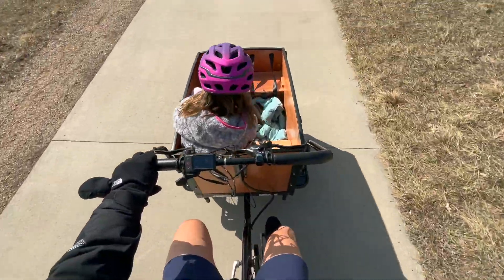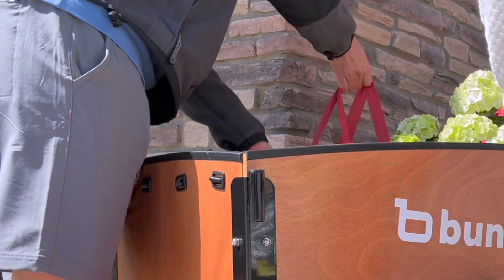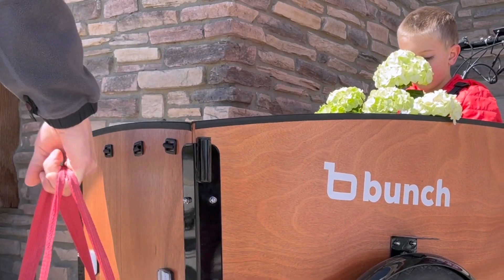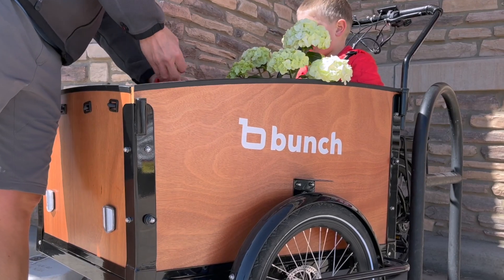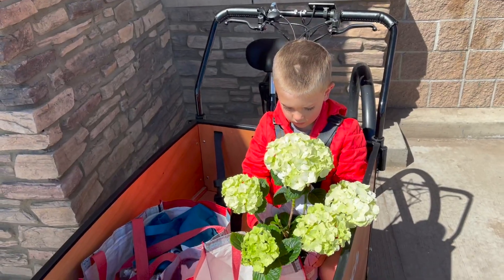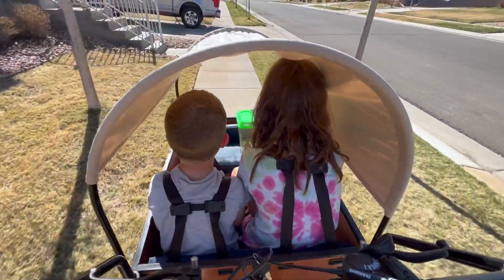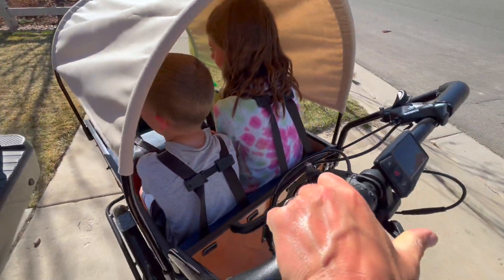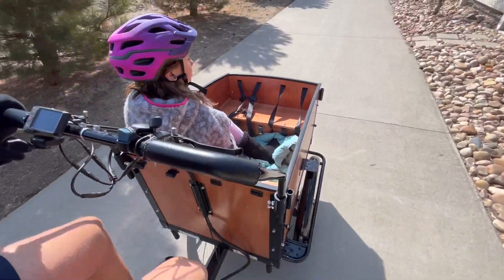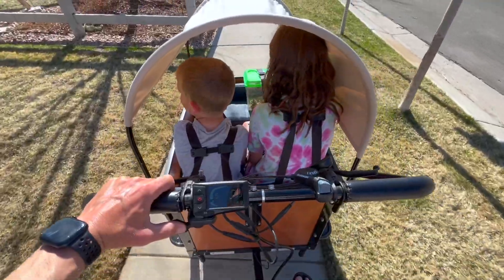The Bunchbike Original 3.0 has truly been a game changer for my day-to-day life. Whether it's running errands, commuting to work, or taking the kids to school, this cargo e-bike has proven to be a reliable, eco-friendly transportation option. The joy of getting my kids in and out of the Bunchbike instead of the car is unparalleled. Not to mention there's significantly less fighting between the kids during the ride — the constant "he's touching me, she's hitting me" type of arguments is minimized, making our rides much more enjoyable.